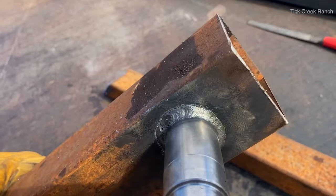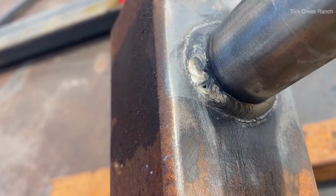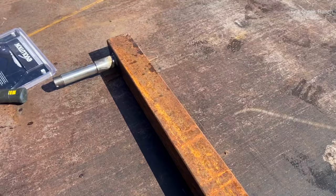We got them welded up. Not the prettiest welds ever, but that'll work. There's a little hole right there — that's some flux inclusion, that happens here and there. Not perfect, but it'll hold. We spent a little time getting those to fit — got good angles now.